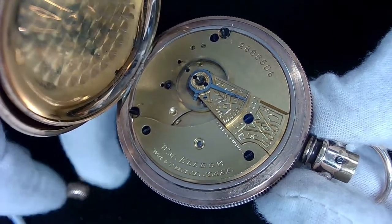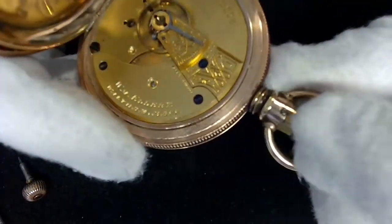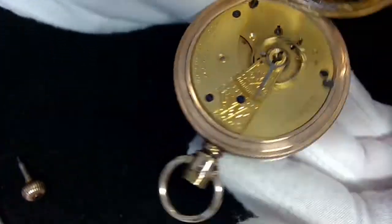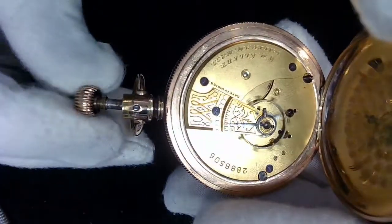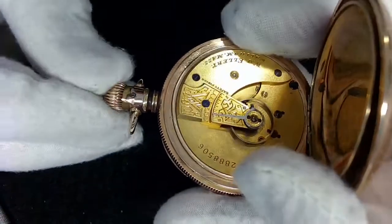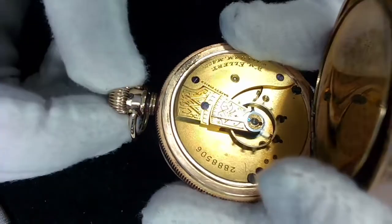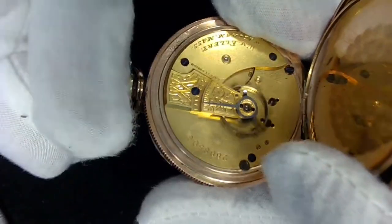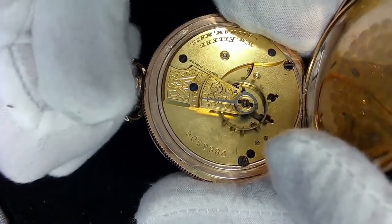I'm going to have to take this apart and have a look — I'm not going to do that today because it's time for dinner. There's also a screw on the top here which holds the crown and stem in. When the crown and stem come out, it's because that screw was not tightened — that's why the crown and stem just fall out. If I tighten that it will keep it in position. I'm winding it a little bit here to see if I can see what's really wrong with it.